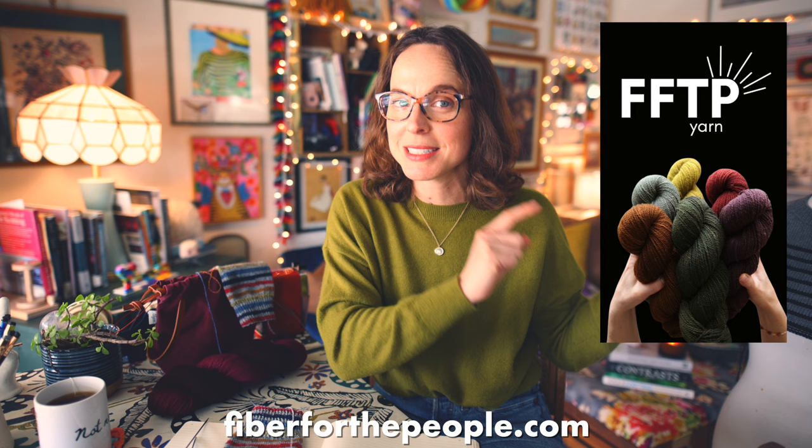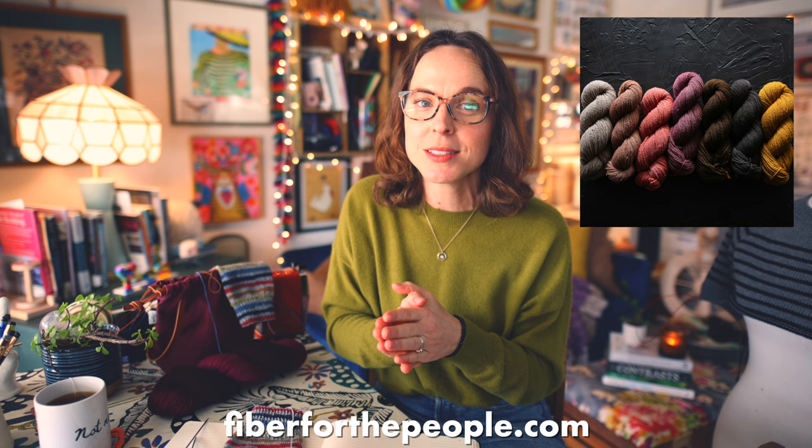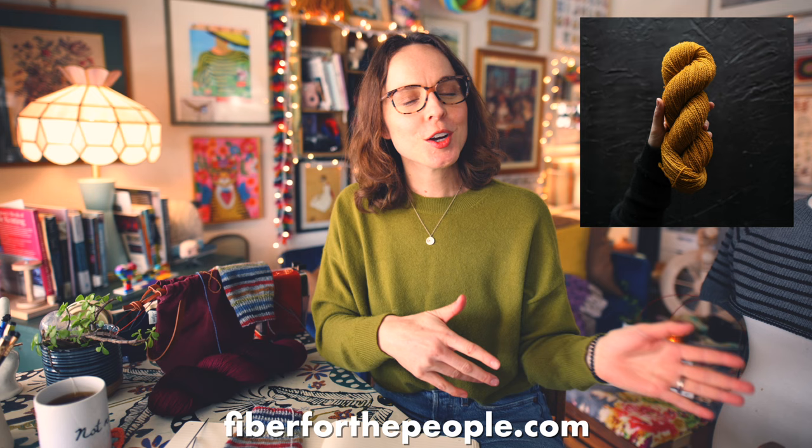Before I get into any of that, I want to mention that the Fiber for the People shop update was this last Saturday. It was a very big update with a brand new collection of Nevada born, shorn, and dyed yarn, which is 100% Merino Rambouillet cross from my home of Nevada — absolutely gorgeous. There are a few listings left and all of those listings will ship by March 6th. If you'd like to be kept in the loop for all future shop updates, definitely sign up for the newsletter.